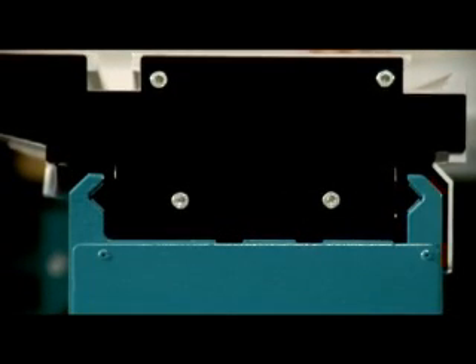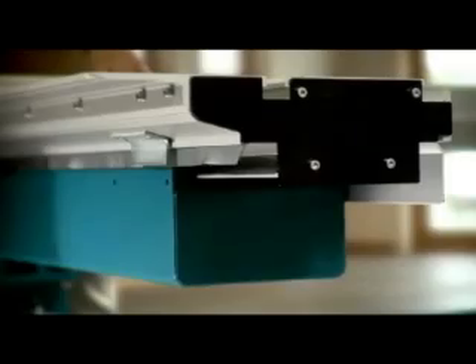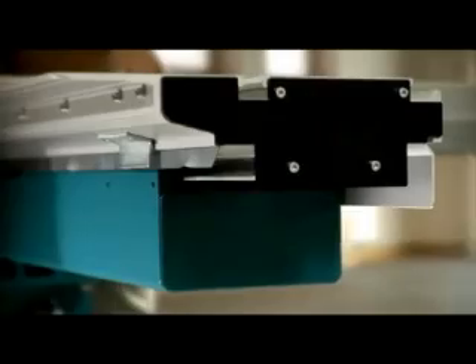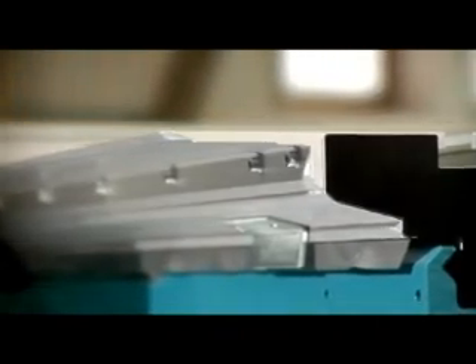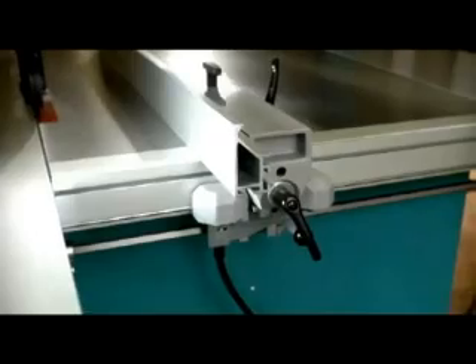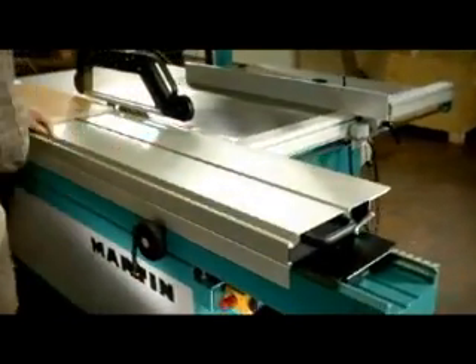The sliding table of every Martin saw is made to the high quality standards you'd expect from Martin, and it's built to last. The table guides, based on the principle of grooved ball bearings, run smoothly and easily along the entire length. Replacing damaged table lips is quick and easy.